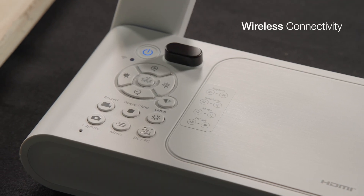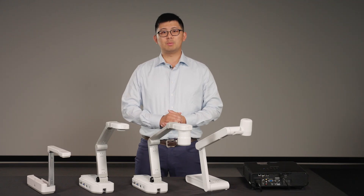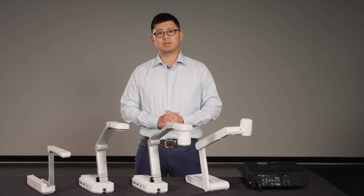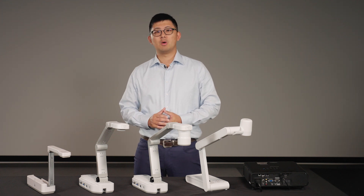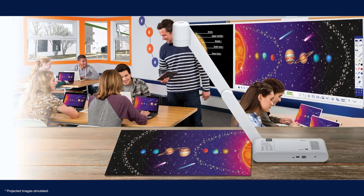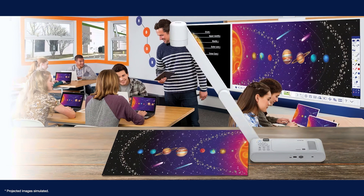With wireless connectivity, DC30 does not need to be physically tethered to a display and can support a more flexible installation. For example, it can be set on a student's desk to share their creative work to the class, encouraging a more collaborative and interactive classroom style.